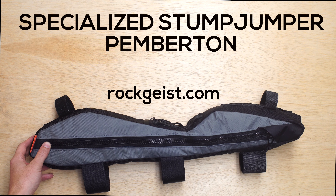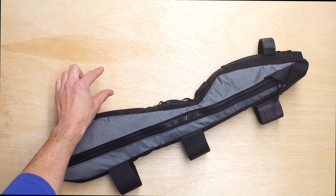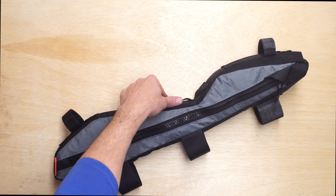Hey, this is Greg from Rotka showing you a custom frame bag for a Specialized Stumpjumper Pemberton Edition. The Pemberton Edition is the beefed up Stumpjumper version with a coil shock that runs about here. There's also a second booster shock right underneath it that's much smaller, just above this curve right here.